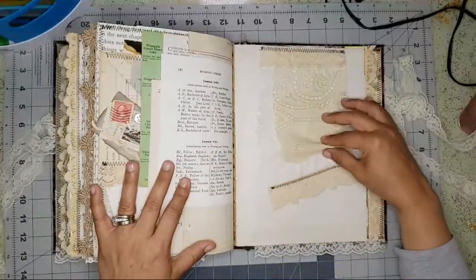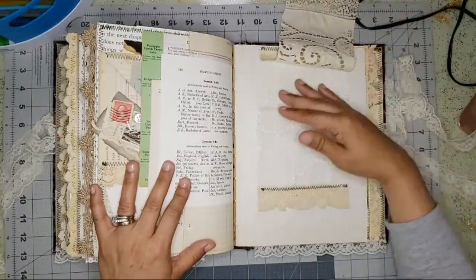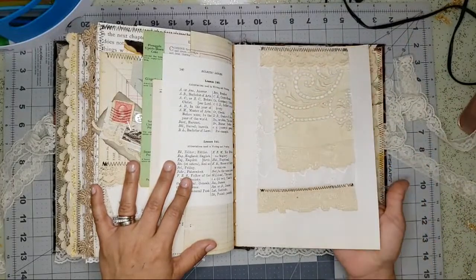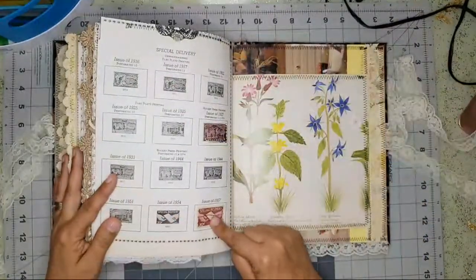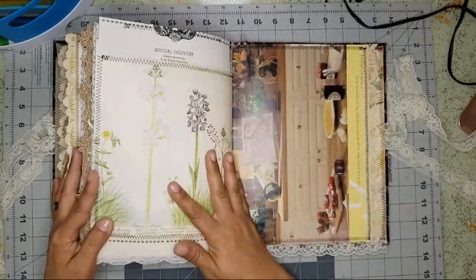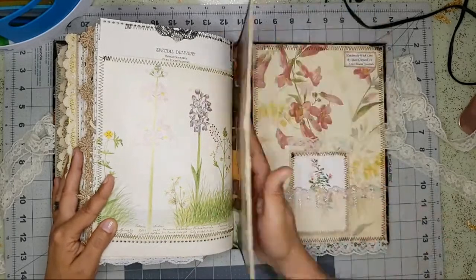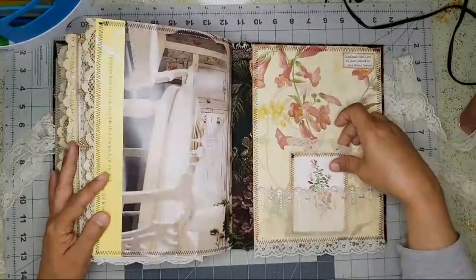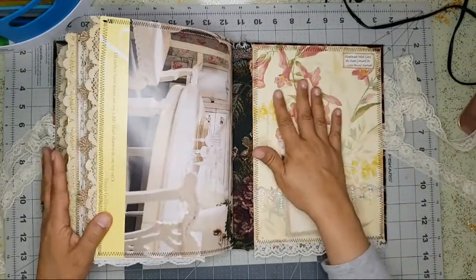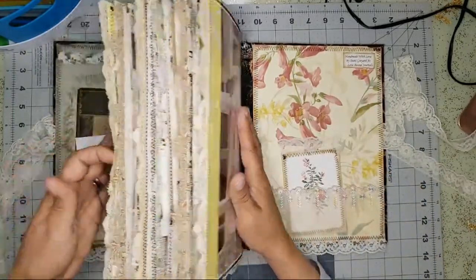Another fabric flip. Old vintage stamps from 1927 and 1957. And that is the back — I just have a little pocket here and more wallpaper. I use wallpaper for the front and back covers.